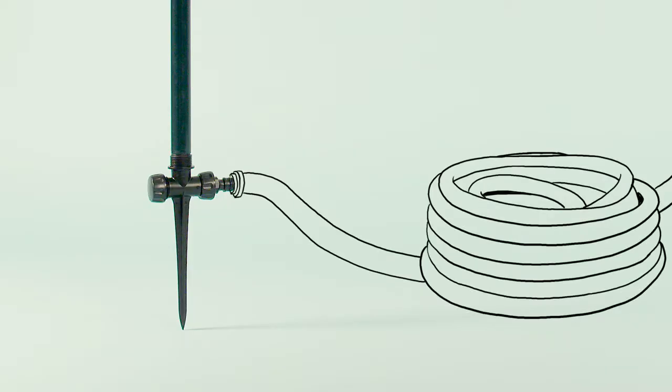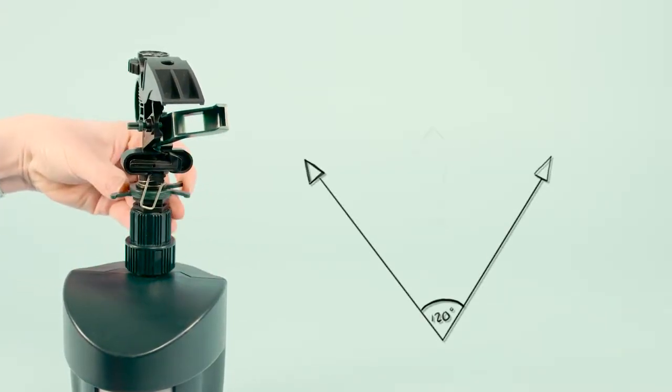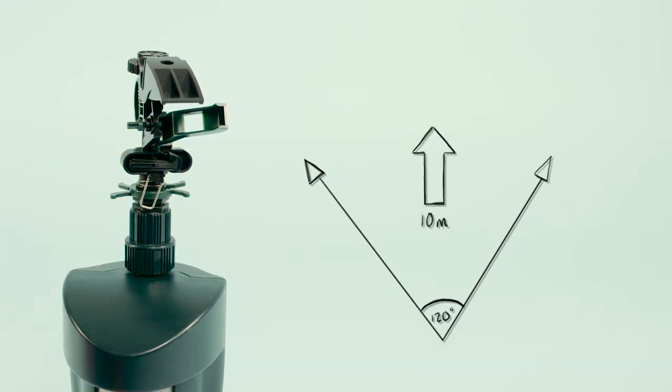Connect your garden hose to the Jet Spray using the standard hose fitting. The maximum protected zone is a 120-degree fan-shaped arc extending up to 10 meters from the front of the unit.